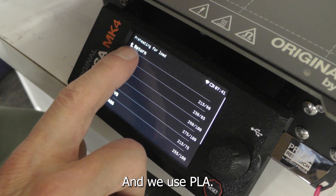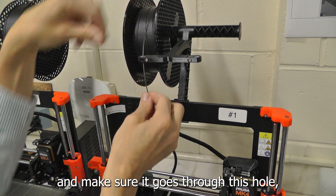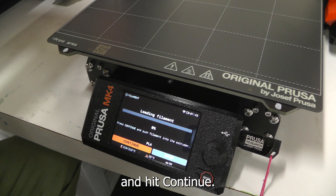We use PLA. Put the new filament on and make sure it goes through this hole. Line it up right into this little spot right there and hit continue.